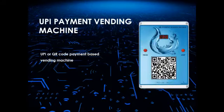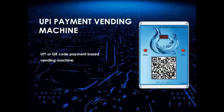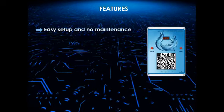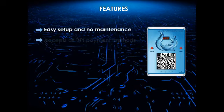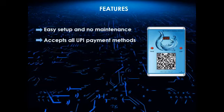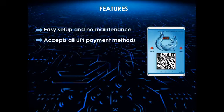Introducing QR code or UPI payment vending machine. Easy setup and no maintenance. Accepts all UPI payment methods like Google Pay, Phone Pay, Paytm, etc.